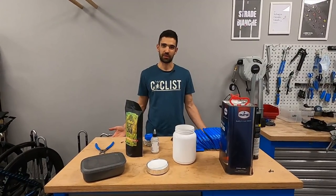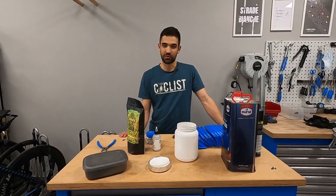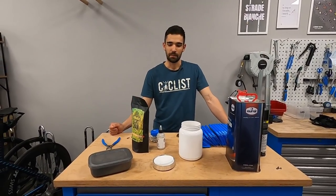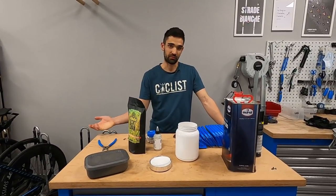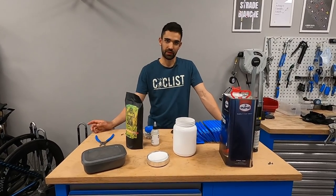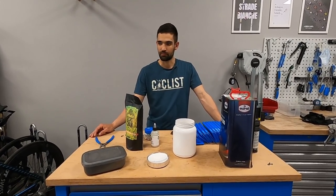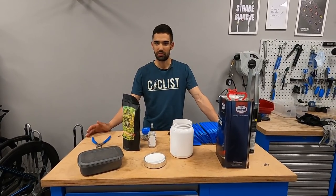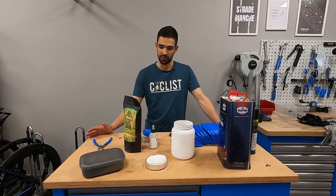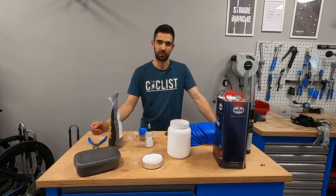Hi guys, Ronny here and welcome to the workshop. Today I'm going to discuss a common topic on my channel: chain waxing. After the last video there have been a couple of questions that keep repeating, and I also get them regularly from regular viewers - all kinds of questions regarding the waxing process, how to use the wax chains, how to top them off. So today I decided to put it all together in a cohesive package. I've done this before but now I have a bit more experience, the products have changed, there are some new options, so I'm going to talk you through that.